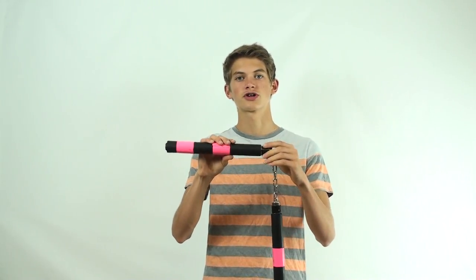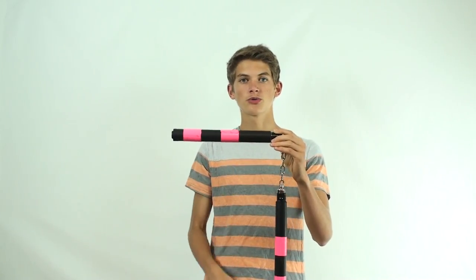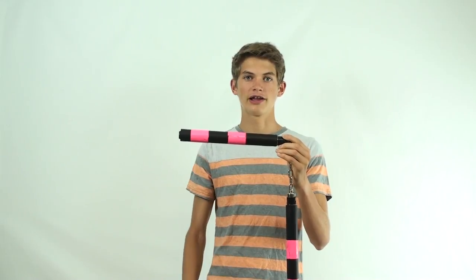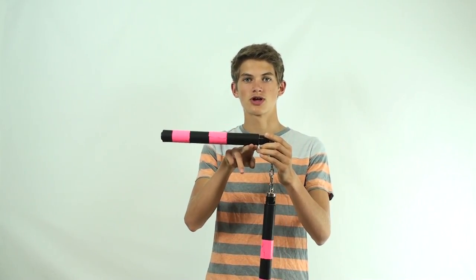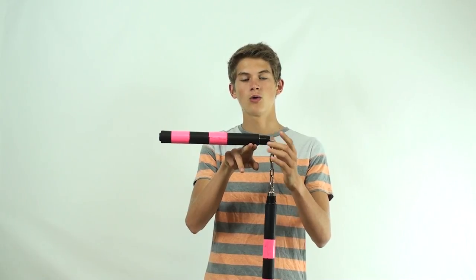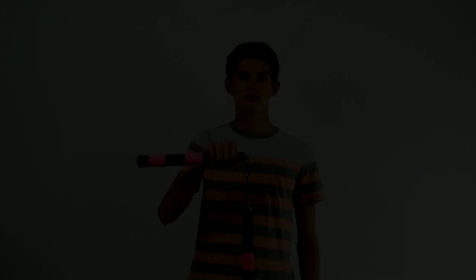Because most nunchucks are weighted differently, in order to find the proper point at which to hold your nunchucks, take your nunchucks and position them where one end is horizontal with the ground and the other end is vertical. With one end hanging down freely, take two fingers and position them below the horizontal nunchuck to find where the nunchucks balance. This is the point where you should grab your nunchucks, as it gives you the most control while spinning.